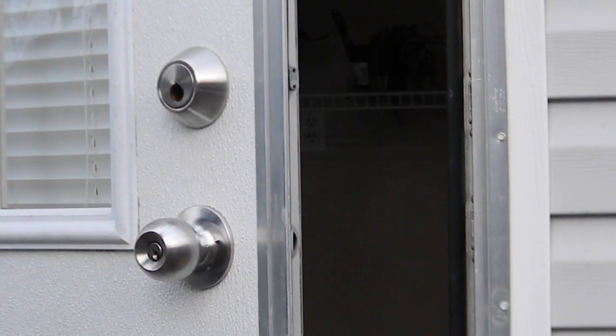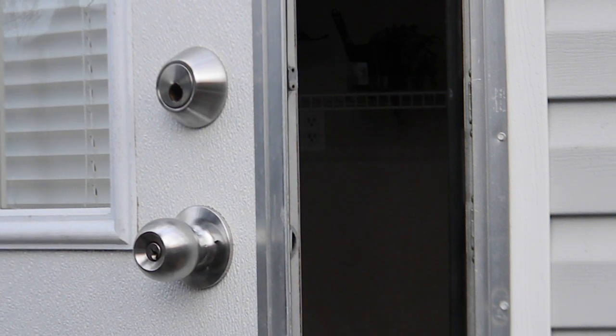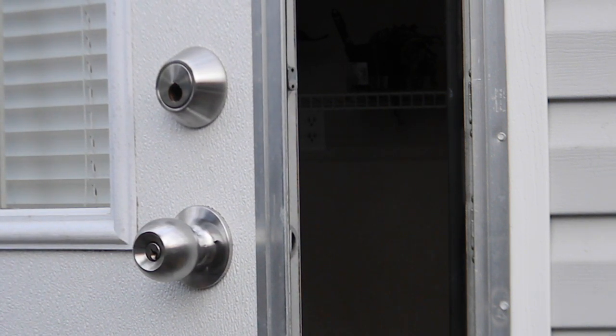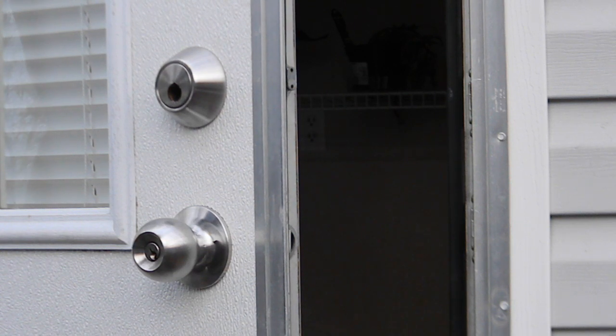In our next installment we're going to show you how to go ahead and install the lock. Thank you for tuning in to Foreclosurepedia — you all have a nice day.